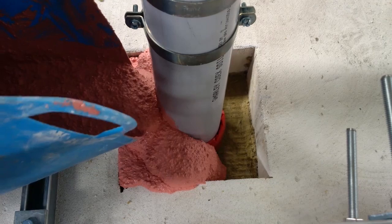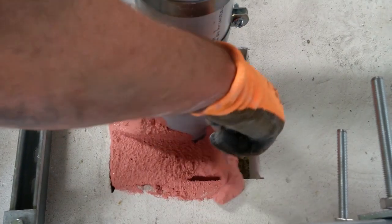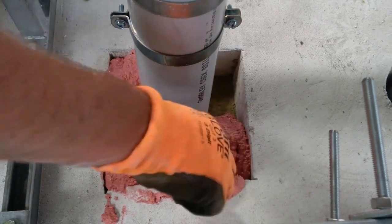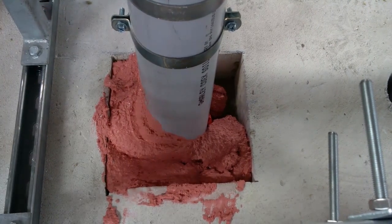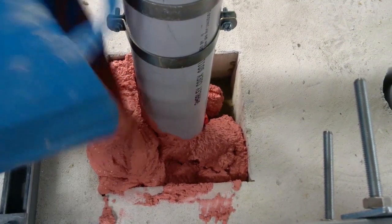The QF2 fire protection compound is poured into the aperture around the wrap, as shown, to a minimum depth of 100mm. The mixing ratios for the compound can be found on the QF2 installation instructions to allow for different consistencies. The QF2 fire protection compound will not only provide a fire-resistant seal, but also a load-bearing one once fully cured. The curing time is approximately 24 hours, but reaches its full load-bearing strength after 28 days, depending on site conditions.